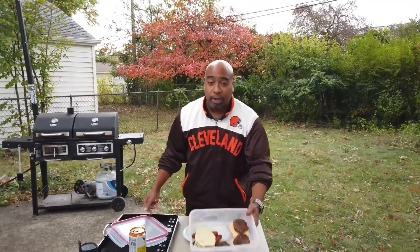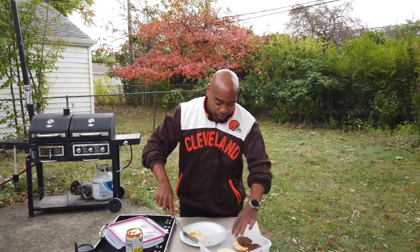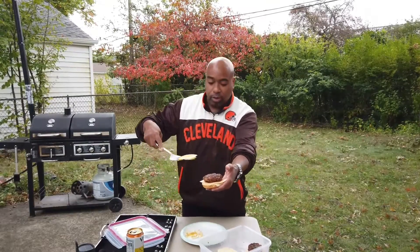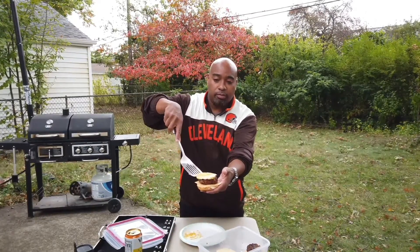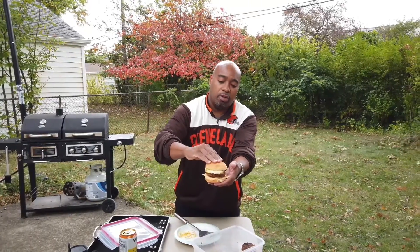Alright, so we're back, got my food back out - tasty! We're gonna - I already put the - there's the burger, and then we're gonna put the egg on top, with the bun, and there you go.